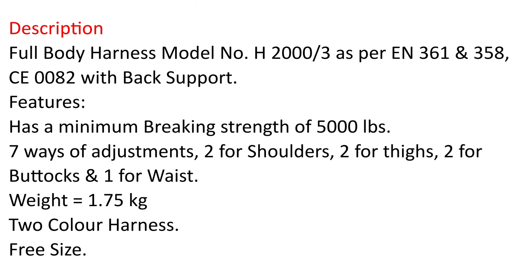Full Body Harnesses Specification. Full Body Harness Model No. H2003, as per EN361 and EN358, CE0082, with back support.